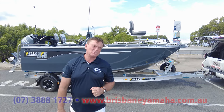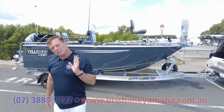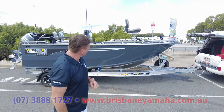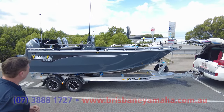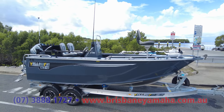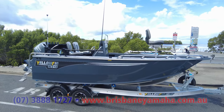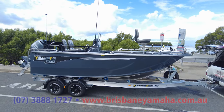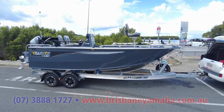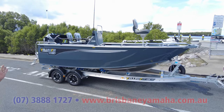There's hardly a day goes by that there's not someone in talking about how they love their Yellow Fin, and this one's going up north. Have a look at this — a 580 center console, and what a wonderful looking boat that is, and it's special. The owner has had a lot of boats, and he's put the full Garmin suite in it.